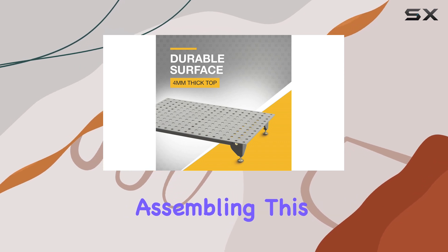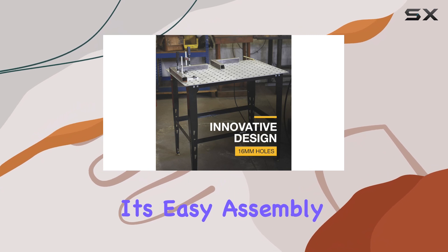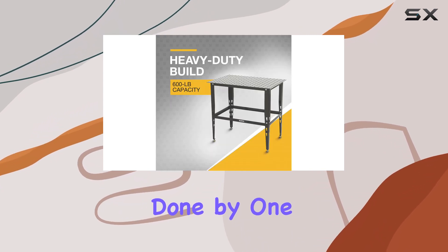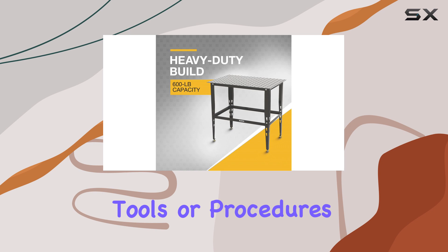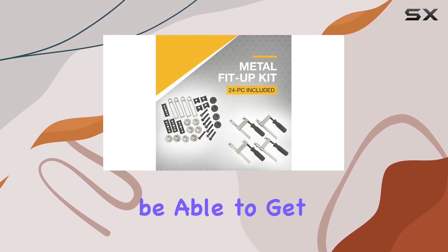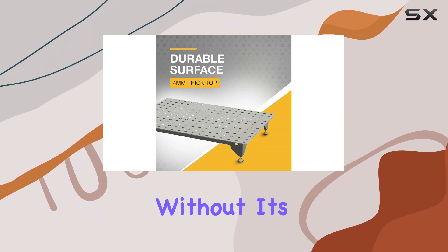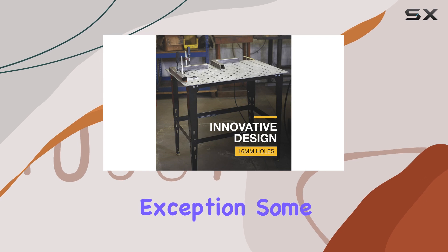Now let's talk about the assembly process. According to Amazon reviewers, assembling this welding table is a breeze. Many customers have praised its easy assembly, which can be done by one person without any complicated tools or procedures. This is definitely a plus, as you'll be able to get to work sooner rather than later.